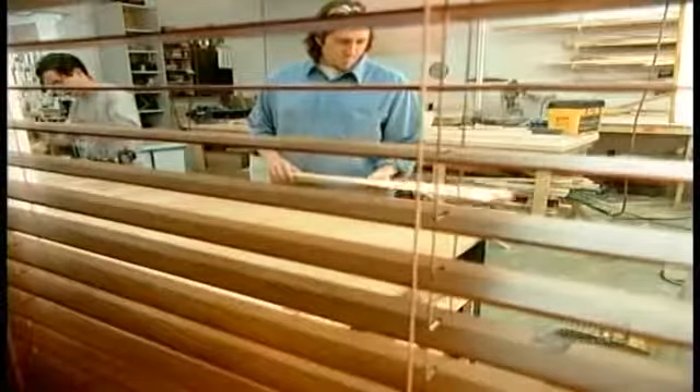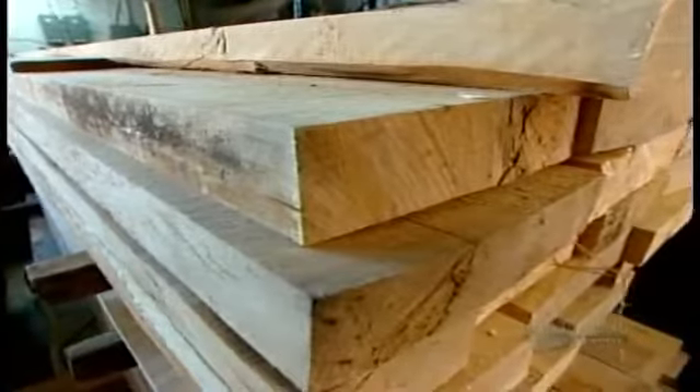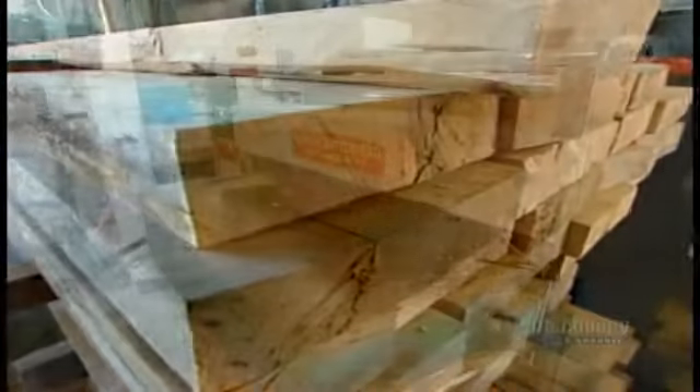Most manufacturers make their wood horizontal blinds from basswood. It's a hardwood, so it's durable. It's lightweight, so the blind doesn't end up weighing a ton, and it absorbs wood stain evenly.